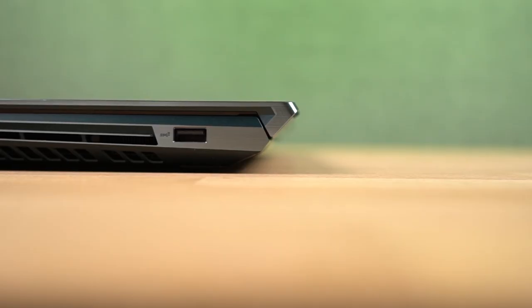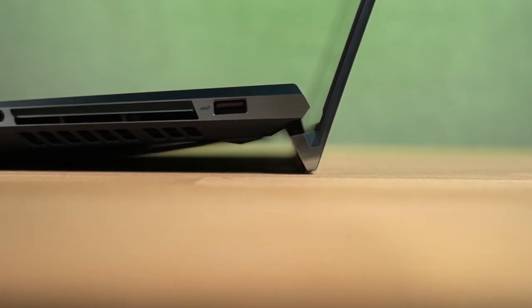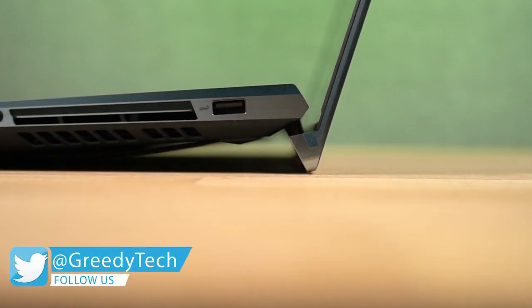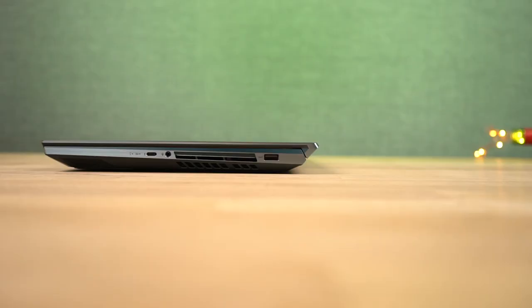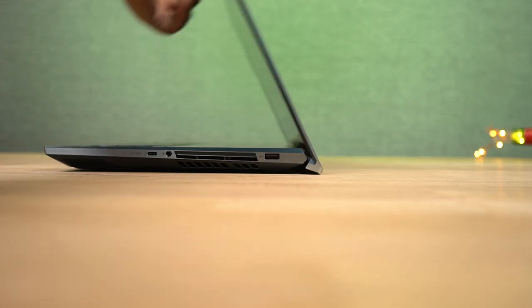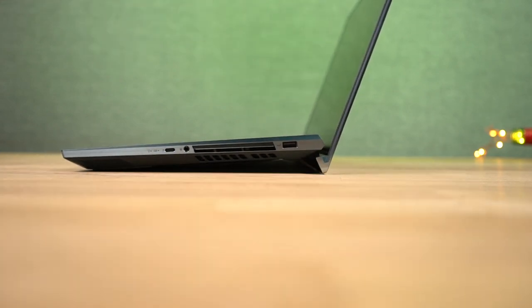Even this Zenbook has the famous hinge mechanism seen on other Zenbooks, but this one has a slightly different hinge design. It elevates more than the regular one — this hinge mechanism helps with better air circulation and when you use it on a table, it raises the keyboard for comfortable typing.